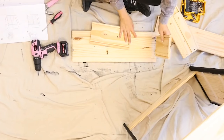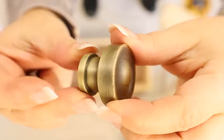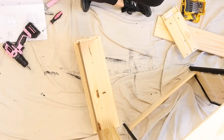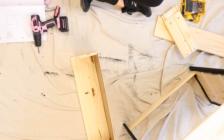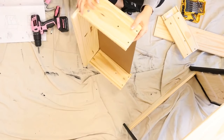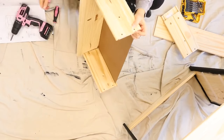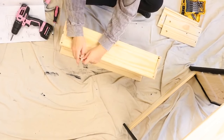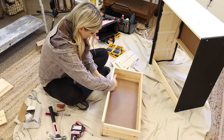I also wanted to add in some new hardware. They come with some wooden knobs that are okay, but I ended up picking up these antique gold knobs off of Amazon. Because they came in a set of 10, I did have to purchase two sets since I needed 12 of them, and they were really the knobs that I wanted. I can always use the extras — you guys know I'm always putting new knobs on different pieces of furniture, so I wasn't too worried about that. I'm going to add the knobs on before I put the drawers in.